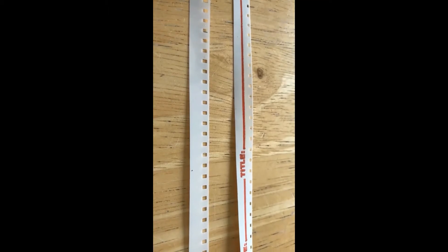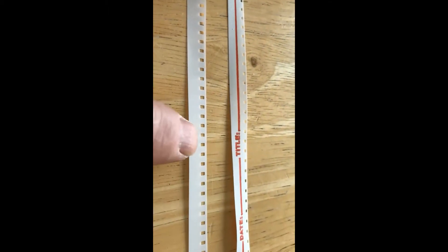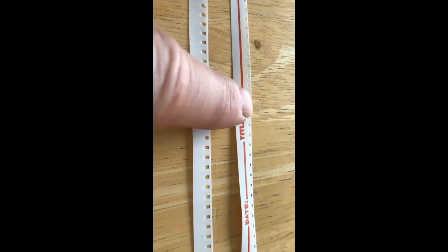The first thing you need to know is the difference between regular 8 film and Super 8. Regular 8 is at the bottom and Super 8 is at the top. Super 8 has the smaller squares.